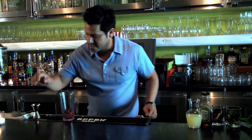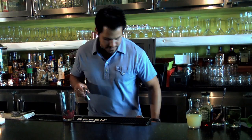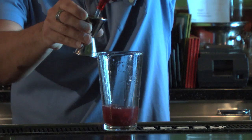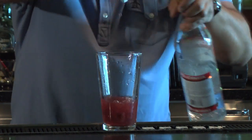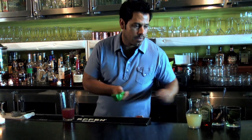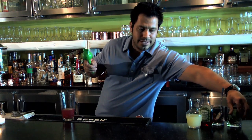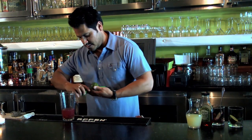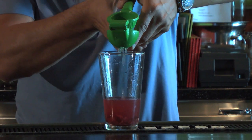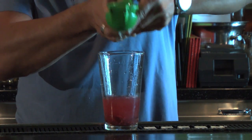Next we're going to add our vodka — two ounces of our favorite vodka. We're going to add the juice of half a lime. You should invest in one of these juicers. That's about right.